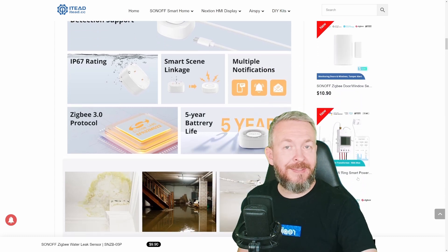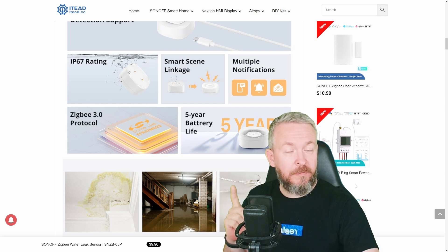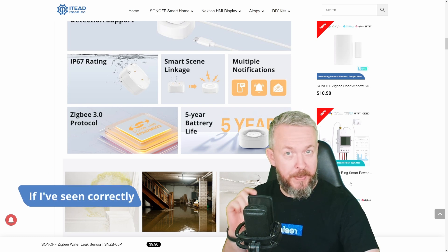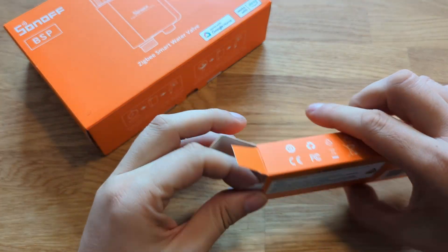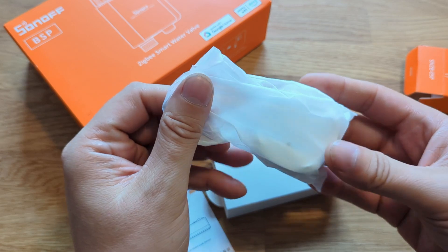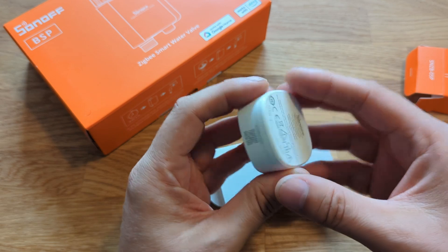One thing I didn't mention is the battery life. I don't know exactly how long it lasts, but according to the manufacturer the battery can last up to five years — and that is not five years of standby; it's five years even if the device is activated 50 times per day with water leak events. That is really awesome. This device will also be able to work together with the soon-to-be-released Sonoff smart Zigbee water valve.